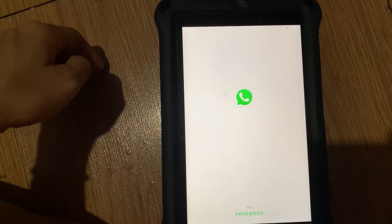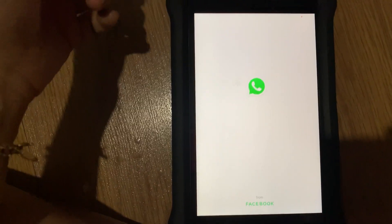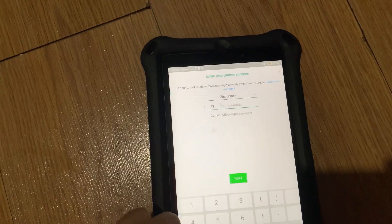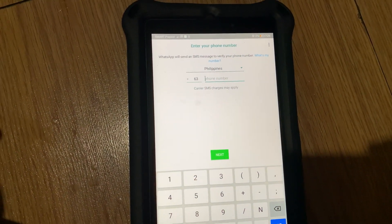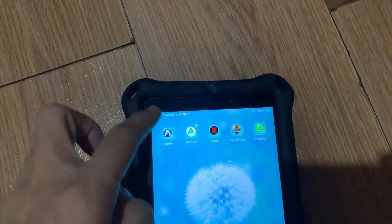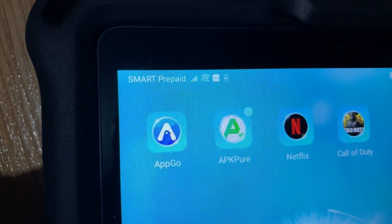As you can see, WhatsApp is already installed on my Huawei MatePad T8 — it's actually the same process as on any other Android device. All you need to do is follow the steps and you're good to go. As of the moment, I'm personally using APK Go and APK Pure for getting applications on the MatePad T8.